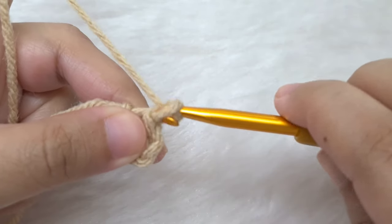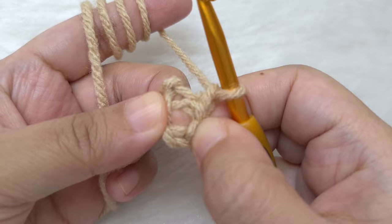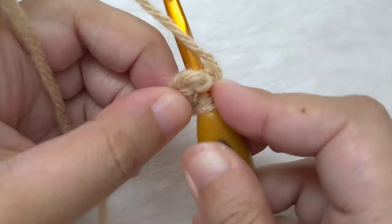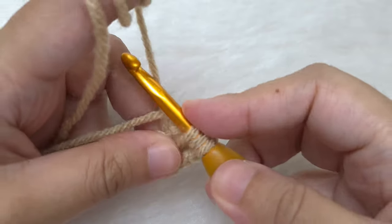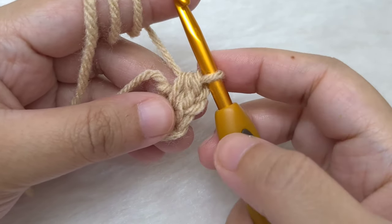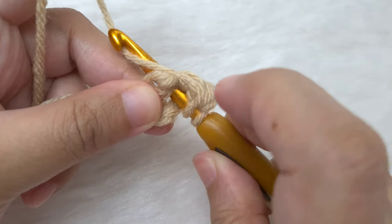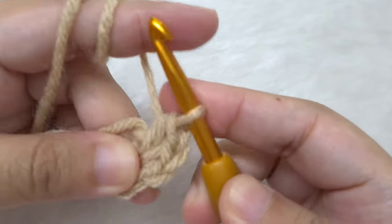Round one: we are going to chain one — this chain one will not count as a stitch in any of the rounds. We are going to make eight half double crochet in the center of this ring. Yarn over first, insert your hook into the center of the ring, then yarn over again and pull through. We have three loops on our hook. Yarn over again and pull through all three. We have made our first half double crochet. As we make our next half double crochet we are going to work over this tail end. Yarn over, insert your hook into the center of the ring, yarn over and pull through, yarn over and pull through all three.